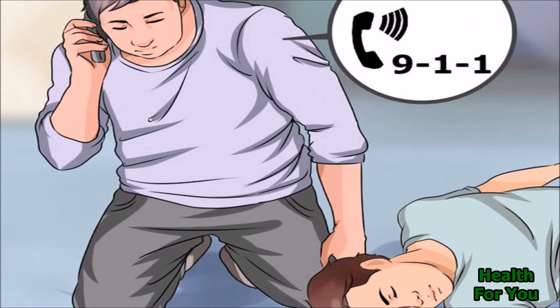If only one person is present, however, that person should call 911 before beginning CPR if they have immediate access to a telephone, or administer CPR for approximately 1-2 minutes and then call 911.